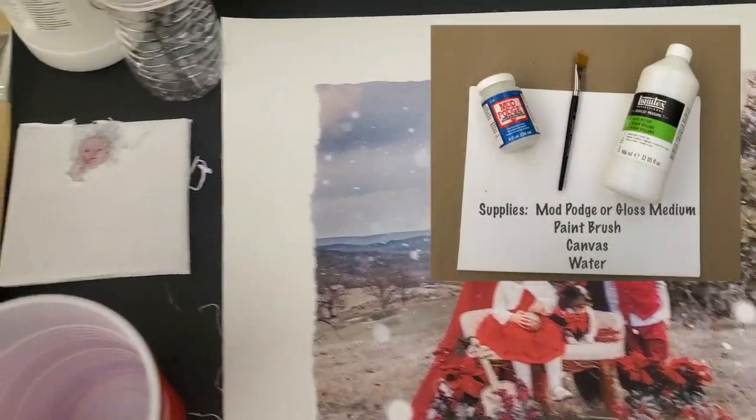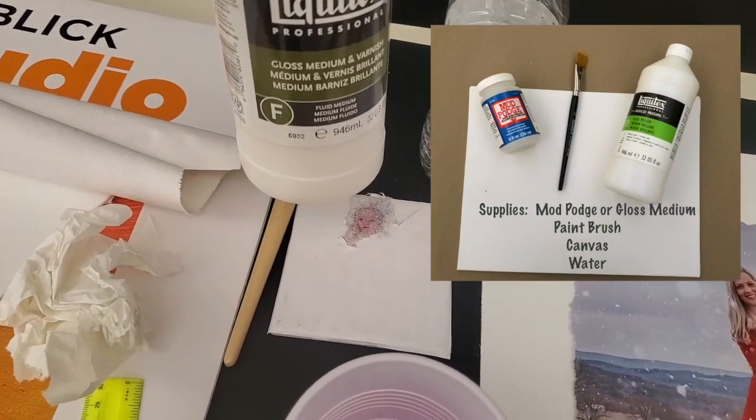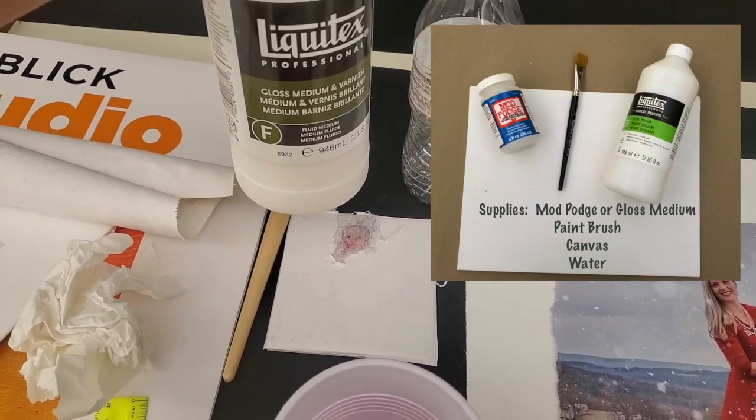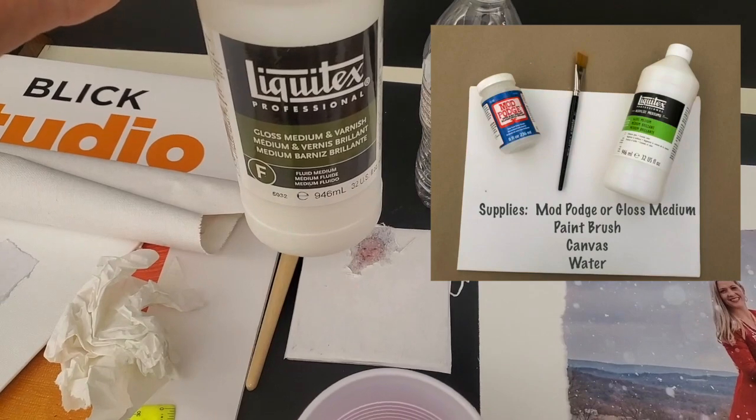Some other supplies you need is gloss medium or varnish. I decided to do a medium varnish instead of Mod Podge — you could do Mod Podge too, but I decided to go with the medium varnish.